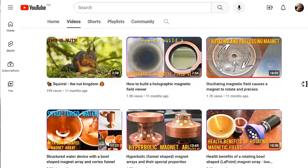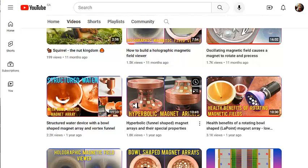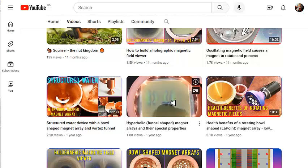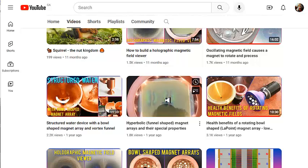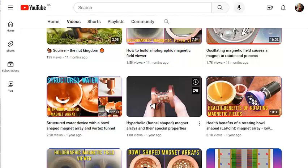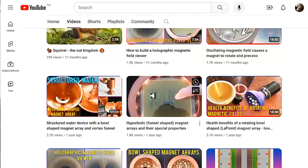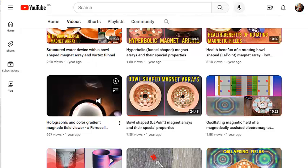He's got these really cool magnet arrays and he shows them using his magnetic viewing film — not a ferrocell, but still a great little device that you can easily make if you have a 3D printer. You can use it to look at the magnetic fields of the different magnetic arrays.